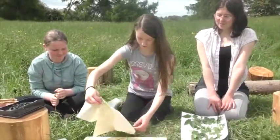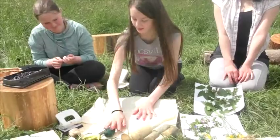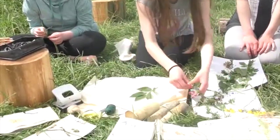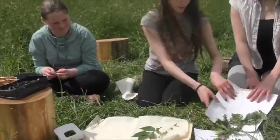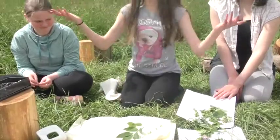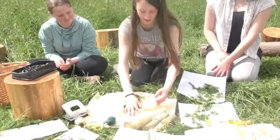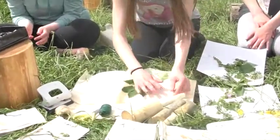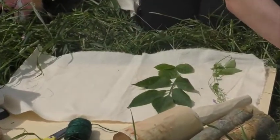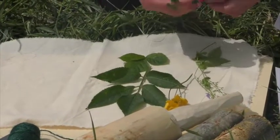So once you've gotten your calico sheet ripped, you can put it out flat on the surface. And then you can put leaves on it, or flowers — some of these flowers that we have are edible, and these leaves are from various plants that are in this field and around the camp. So you just fill the sheet with whatever plants you want to print, and flowers will put colour onto it, and you can put as many different colours and textures as you want.